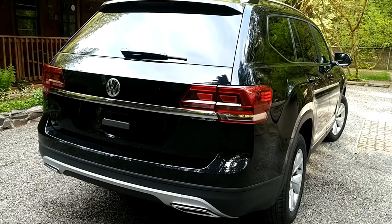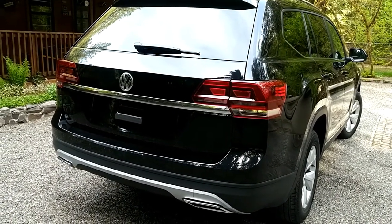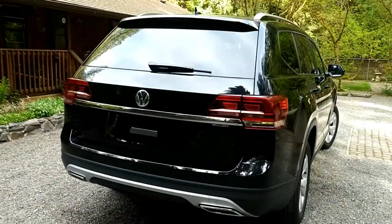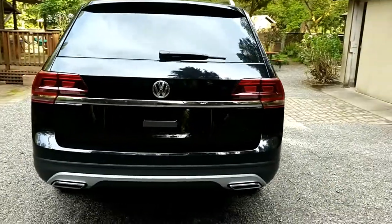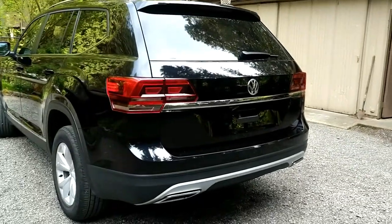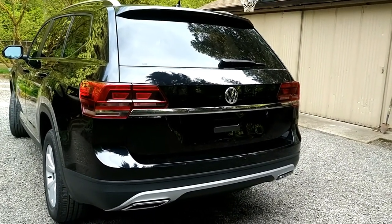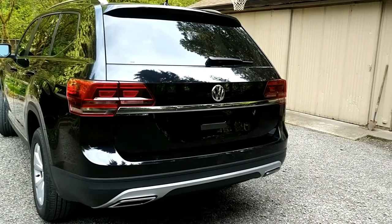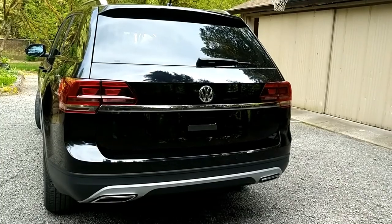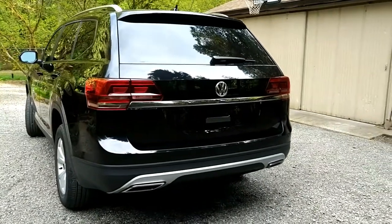So here's the Atlas completely debadged. I decided to do all the emblems on the back and I think it came out really nice. I really like the look of it — it's really clean now. It gives it a super nice streamlined look. It has a real Germanic, kind of Audi-esque look to it. The 3M eraser tool is amazing. I probably could have done the complete debadging in probably a half hour, 45 minutes. It's that easy to remove the adhesive glue that stays after you remove the emblems. I hope people will like this video, and maybe you'll be doing this to one of your vehicles soon. It gives it a nice clean look.